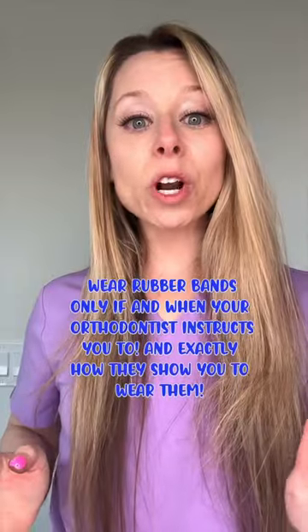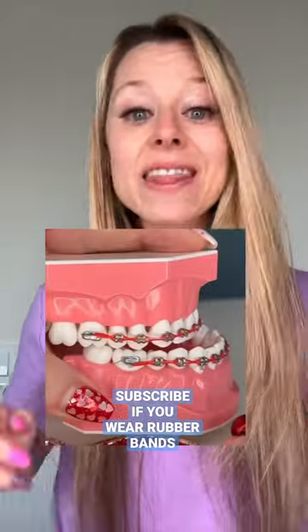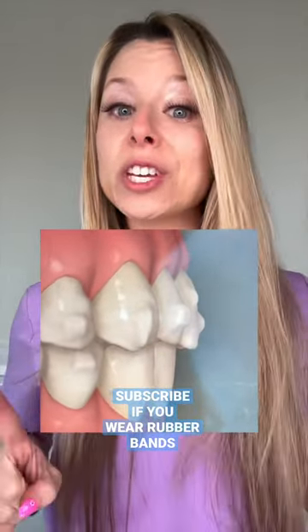Class 3: this is commonly worn if your teeth are edge to edge, or if your lower teeth are in front of your top teeth. This is called an underbite. Wearing the rubber bands this way helps bring the bottom teeth back behind the top teeth, which is where they should be.